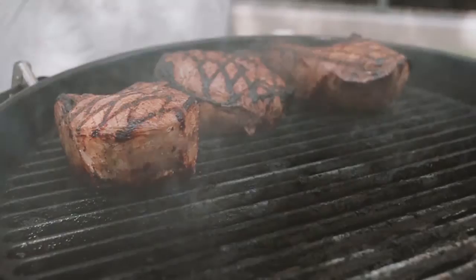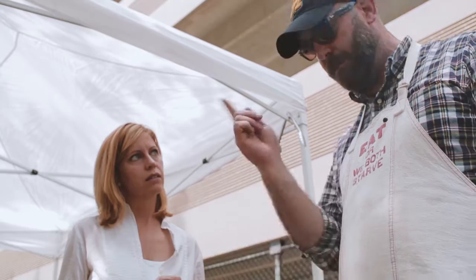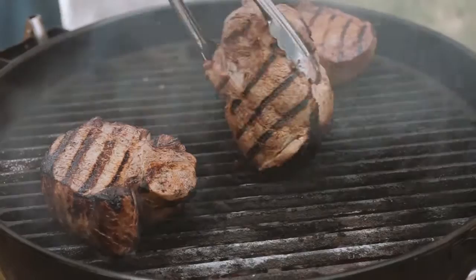Once they're all ready and they've rested for a little bit so the juices kind of redistribute, then I'm going to put them back over here off-heat and cover it. Like putting it in the oven? Yeah, just like a convection — all my charcoal is off to this side, so it's going to have this kind of motion to it. So I'm just going to keep flipping and basting, flipping and basting to develop that crust.